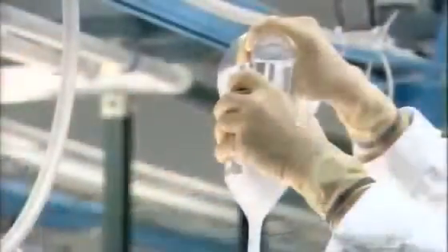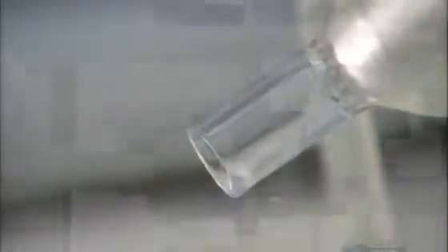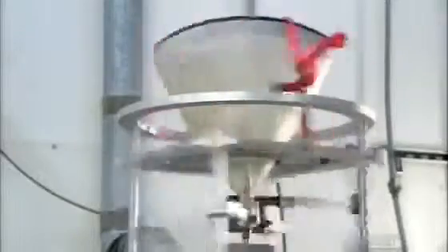They pour a phosphor solution into the bulb. Phosphor is an organic compound that emits light when struck by electrons. The phosphor particles settle and form a chemical bond with the bulb face. Workers pour off the excess solution and clamp the bulb over a nozzle that sprays clear lacquer.